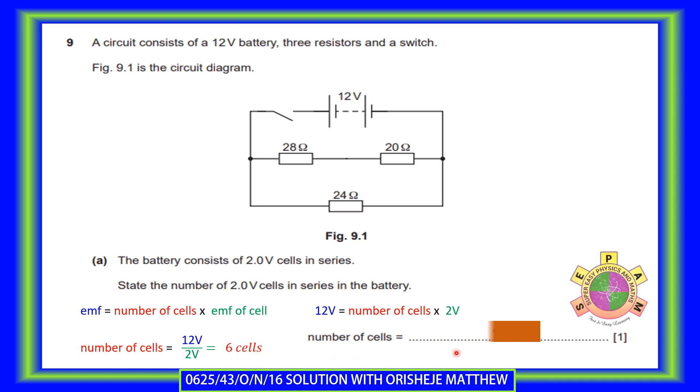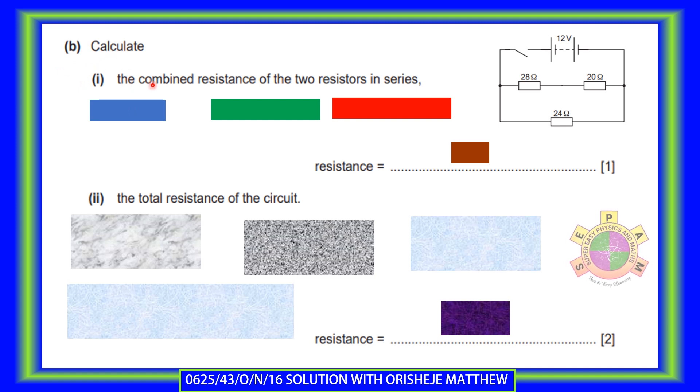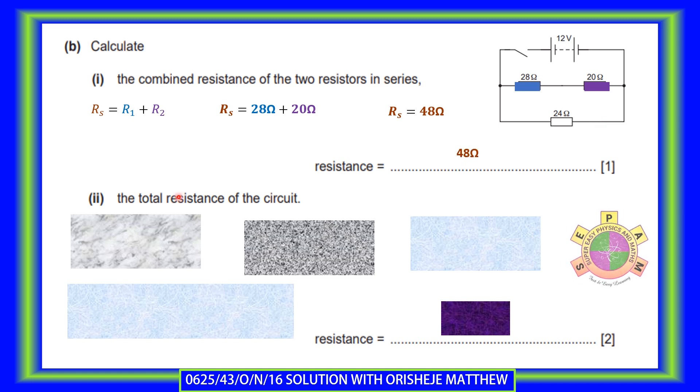Six 2-volt cells are used for constructing this 12-volt battery. Question 2: calculate the combined resistance of the two resistors in series. We are looking at the combined resistance of the 28-ohm and 20-ohm resistors — the blue and purple resistors. When resistors are connected in series, the combined resistance is bigger, formed by adding the individual resistances. So R_series equals 28 + 20, which gives 48-ohm.